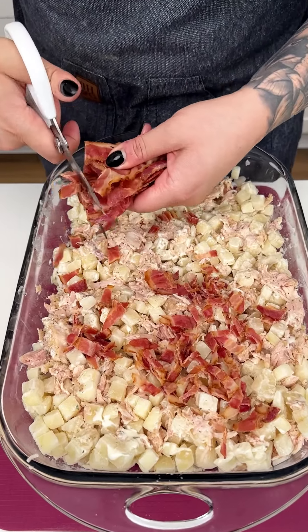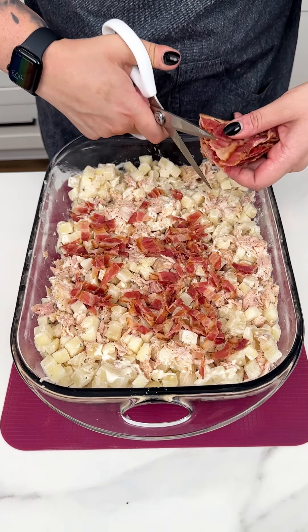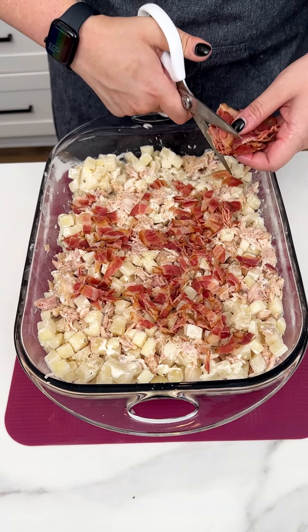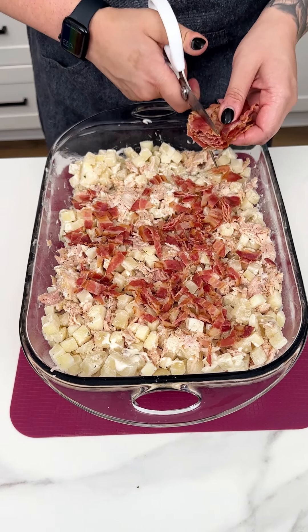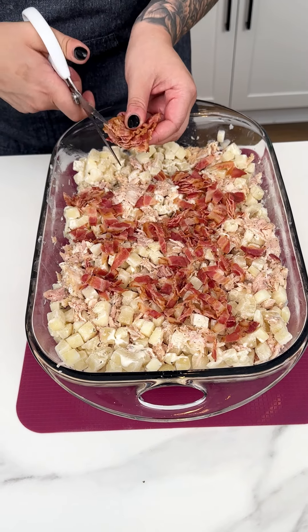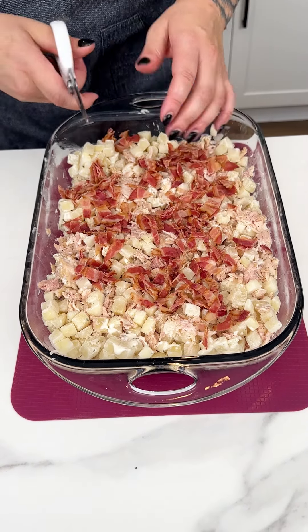That bacon smells amazing — you can't go wrong with chicken bacon ranch, it's just a classic combo. My family loves when I do a chicken bacon ranch in pretty much anything: a potato skin, a casserole, a breakfast. That ranch seasoning is a real game changer.